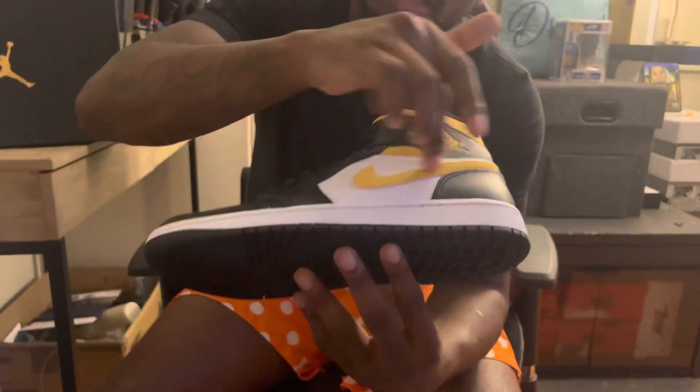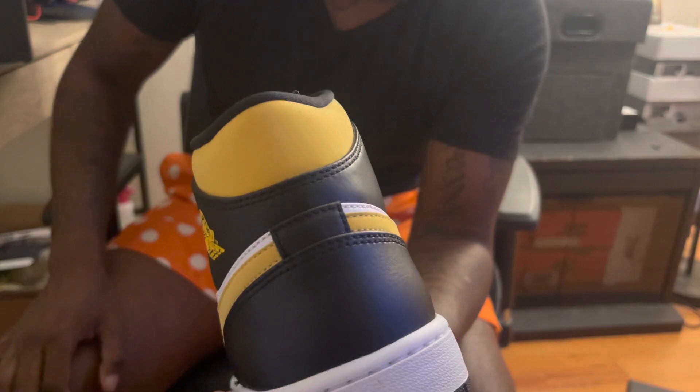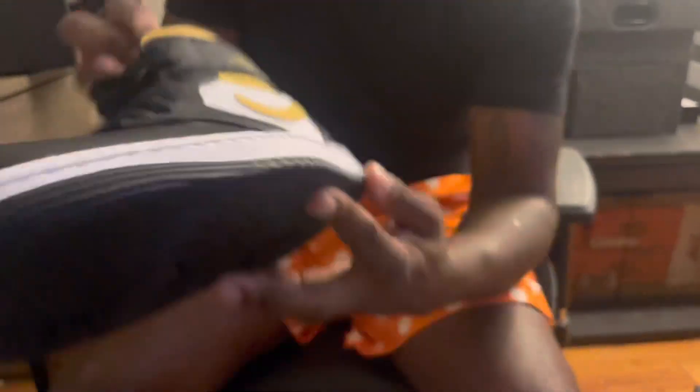White toe box, white side panel, yellow swoosh, yellow Air Jordan with the ball and the wings, got this yellow going around the ankle collar, all this nice black leather going around up there and the back of the shoe right there. White midsole, black rubber outsole. Nice, plain shoe, nothing really special, but it's dope. I like mids.